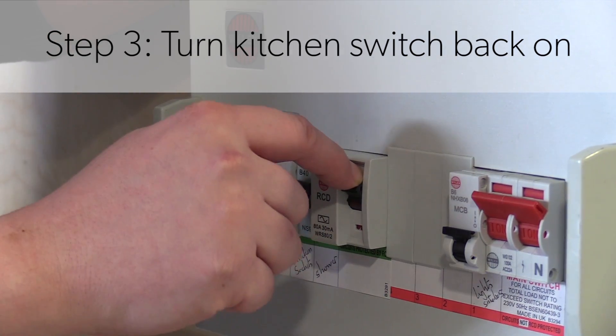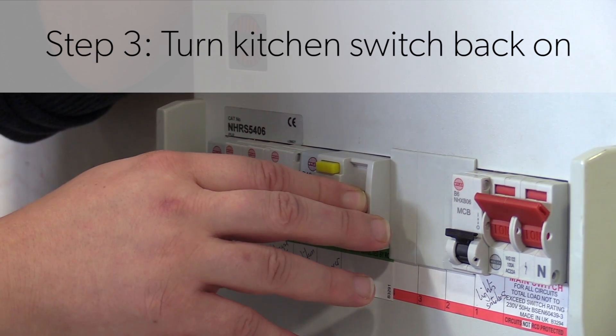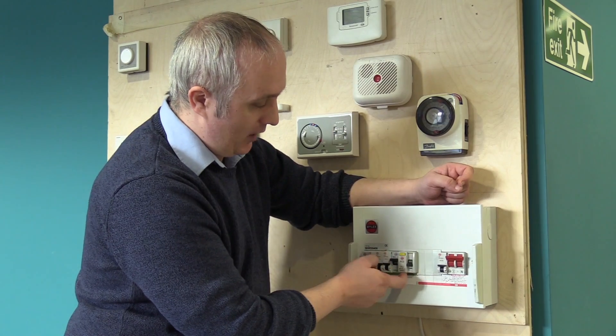If at this point your main switch goes back down again, then you would need to call One Manchester so we can send out an electrician.